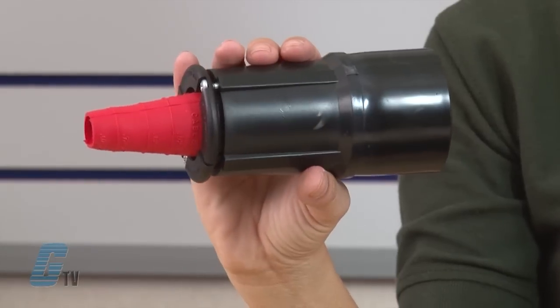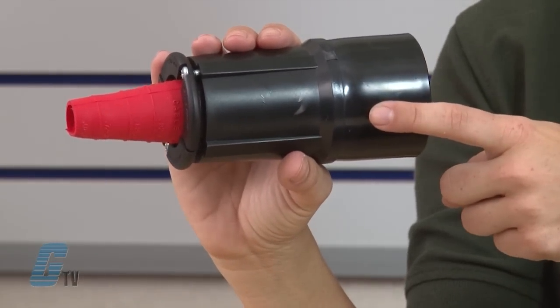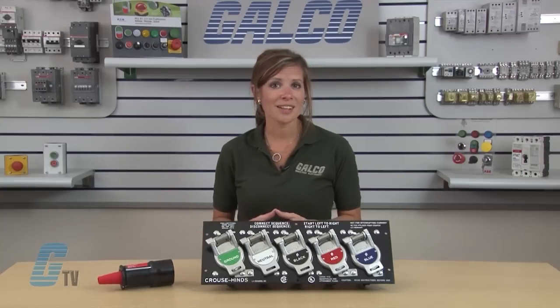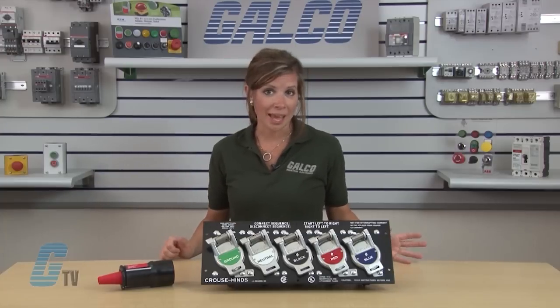PosiLock plugs feature recessed electrical contacts that are protected by shatter resistant insulators and impact resistant molded sleeves. The unique elastomeric tapered insulator allows maximum flexing with minimum breakage. There are no metal clamps or grommets to cause cable failure.